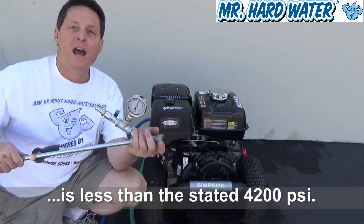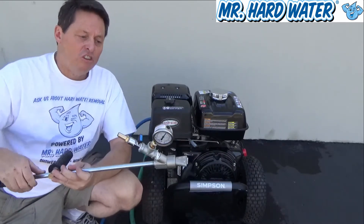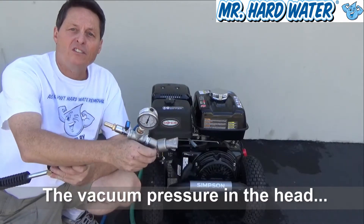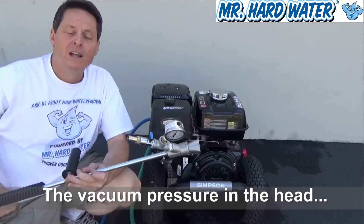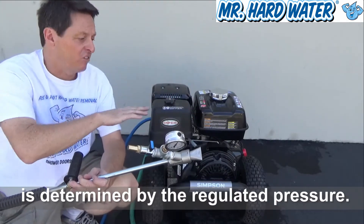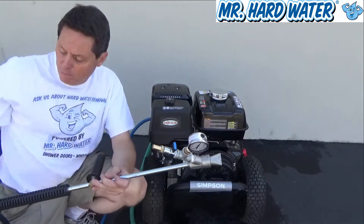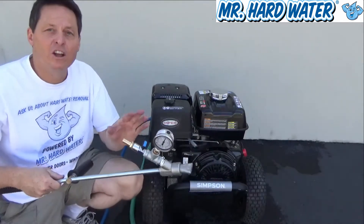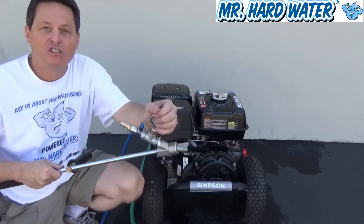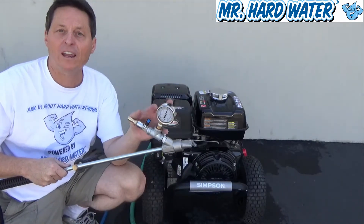You can really see that coming out of the fan tip we have here. So the next step is to test what kind of vacuum suction is created within this blast head when operating at 4200 PSI, or the effective 3700 PSI. So we'll turn on the machine once again, pull the trigger, and take a look at both our gauges — the inline pressure gauge and the vacuum gauge.